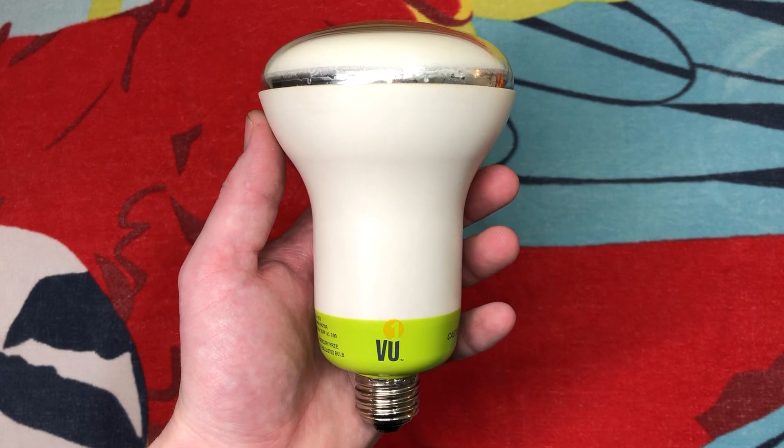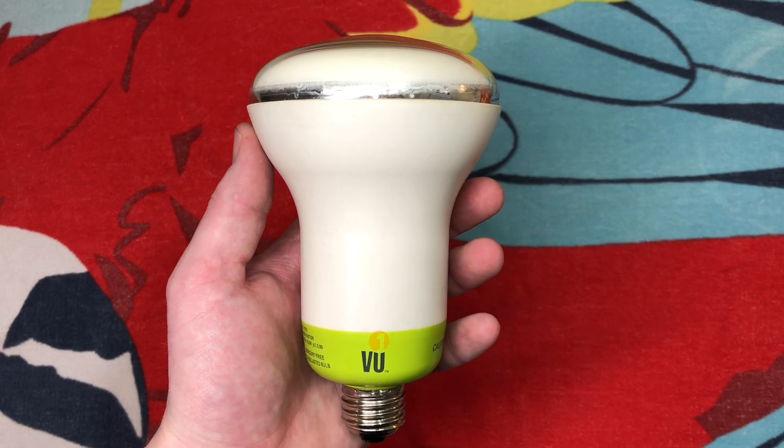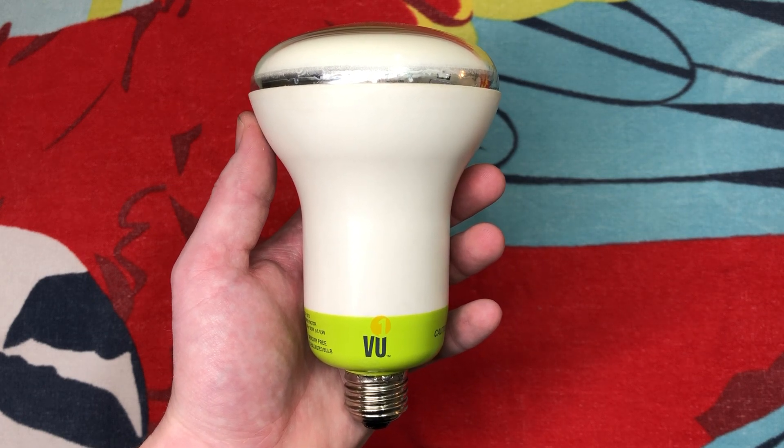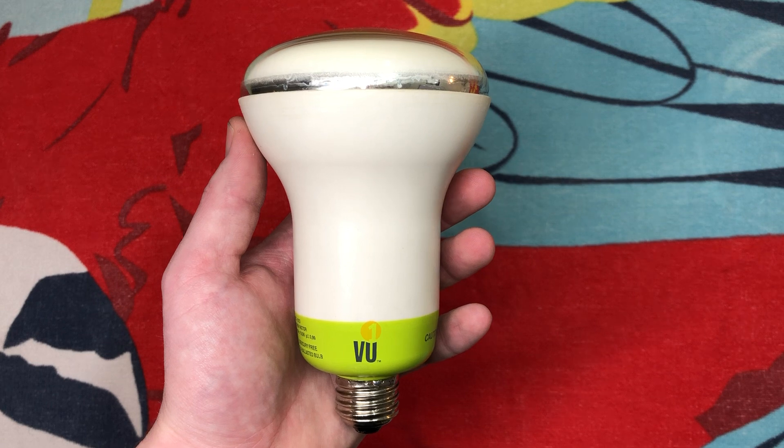Hello everybody, today I'm going to finally share with you this interesting light bulb. This is made by a company called VU1, and they say 'light without compromise' on their website.